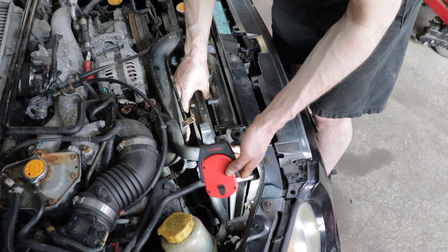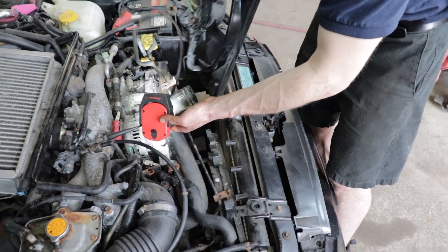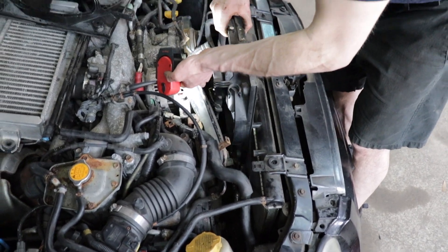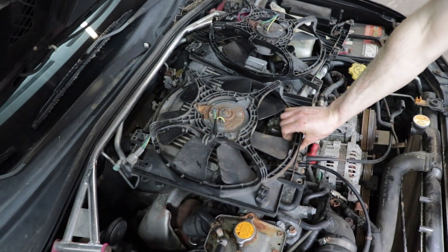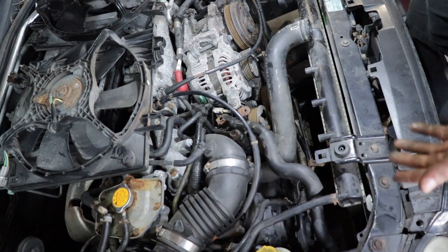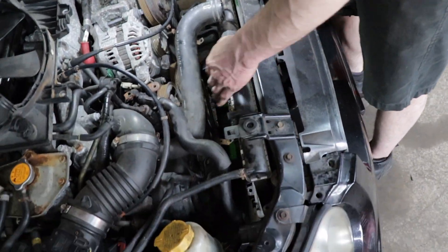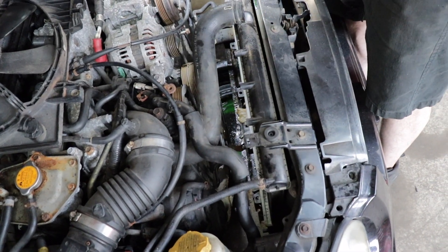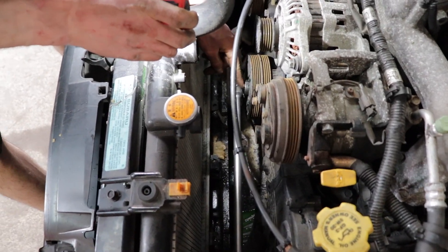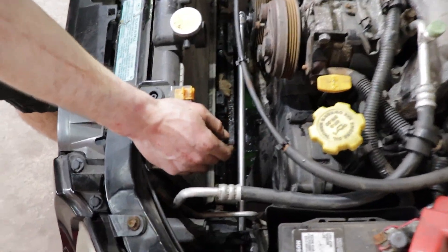Now the rad fan is ready to come out — the good thing about this is they come out in two pieces. One side comes out, then the other, and that should give us enough room to get in here and pull this front cover and wiggle it out. If we have to, we may have to pull the rad, but it's really simple — just pull these two. It's a manual transmission so there are no cooler lines, we just have to pull the bottom hose if needed.